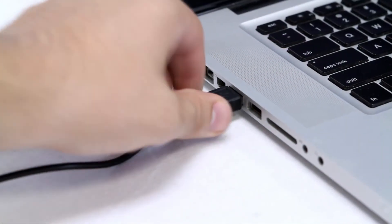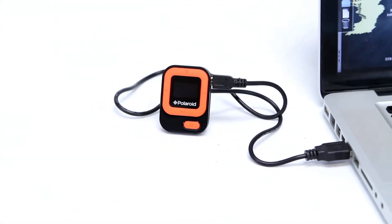With simple drag-and-drop technology, putting music on your MP3 player has never been more simple and user-friendly.